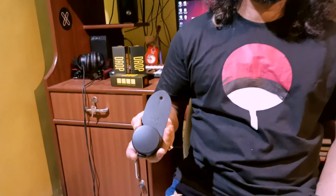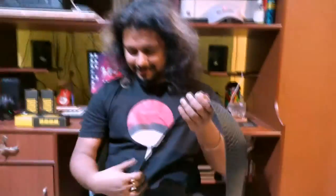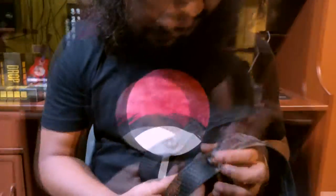So these are Drop strap adjusters, which can be attached to any kind of guitar straps, and you can adjust the strap length according to your liking. Let's check this out. You can attach the Drop strap adjuster with the strap like this.